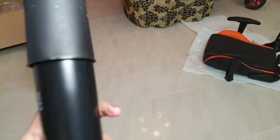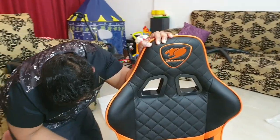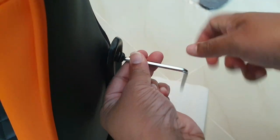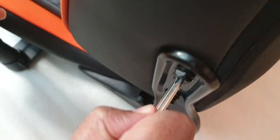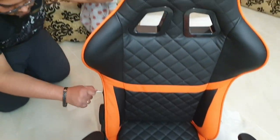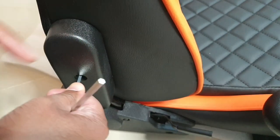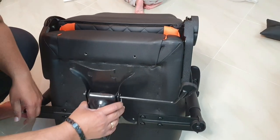This chair has some very positive features. The armrest will adjust in height, and you can also tilt the chair. These are the main specifications.